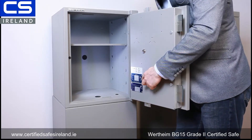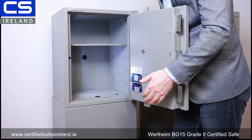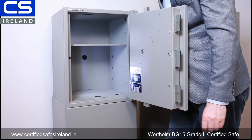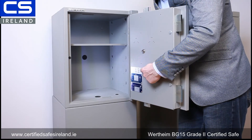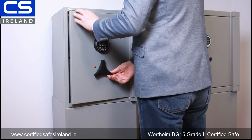Here we have a VDS certification plate and an ECBS certification plate. This particular safe is actually certified by three different bodies, but in this case we have two plates — VDS and ECBS, both accredited certifiers. The important thing when looking for accredited certification is to make sure the certifier is accredited. You will usually see an ISO 17065 accreditation on the label. If there is no ISO 17065 accreditation, or it's just a sticker, you're not looking at a certification plate — particularly if it's a manufacturer's label.